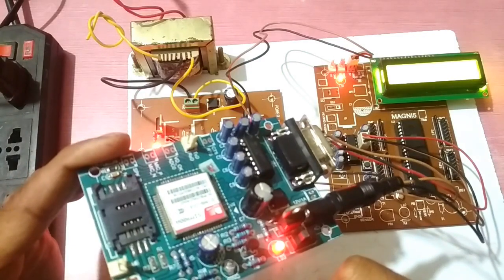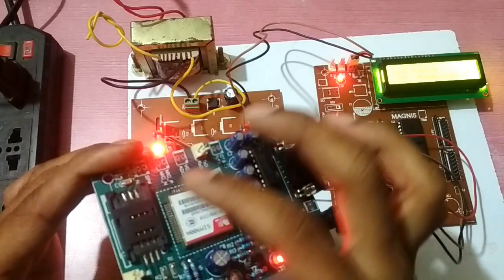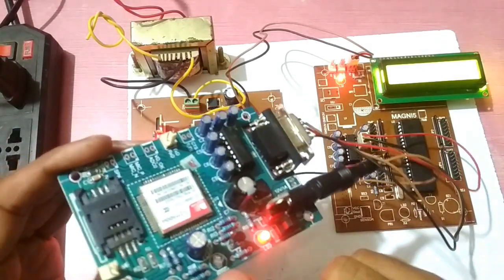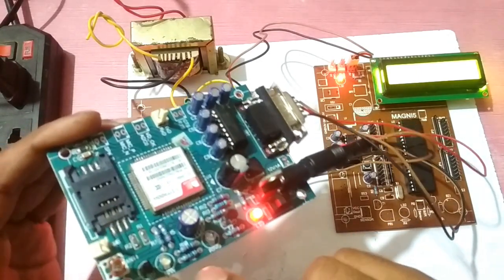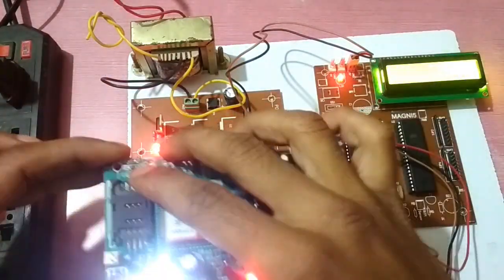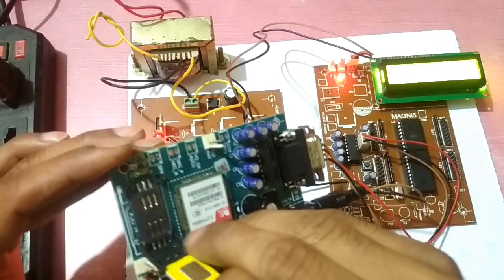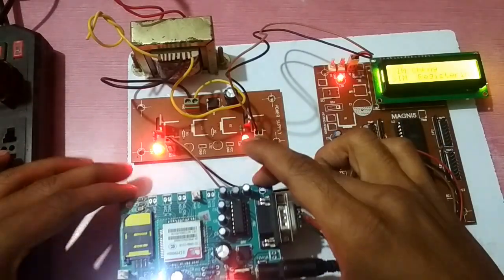This is a network LED. When we insert the SIM card and it catches the network, it blinks slowly. When it receives a call or a message, the green LED will blink. This is the antenna. We insert the SIM card here.